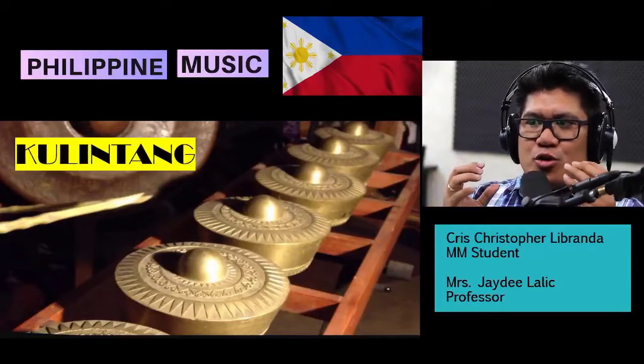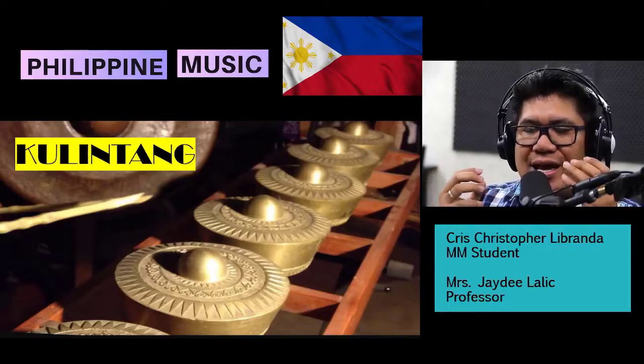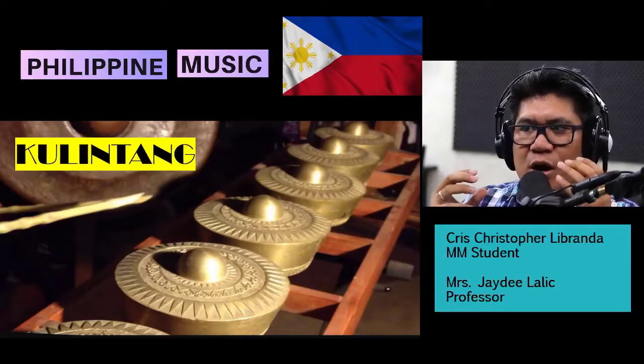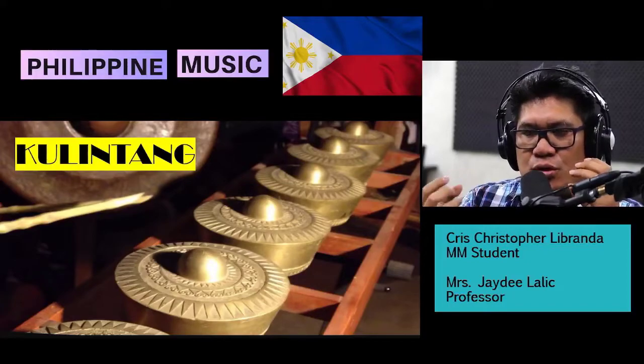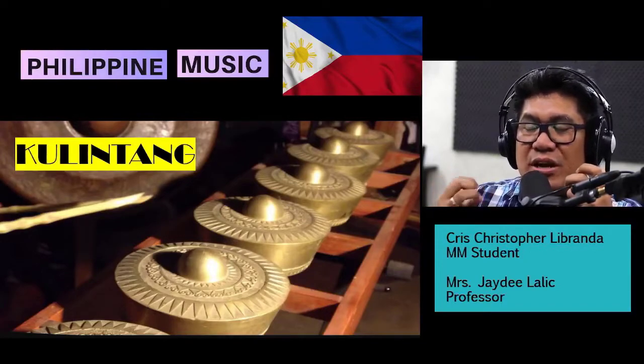When I started working on this project, I came up with different ideas. I even searched online and downloaded one app, the Kulintang app, for me to be able to work on my practical exam. I tried all of them, but still I couldn't get the sound that I wanted.